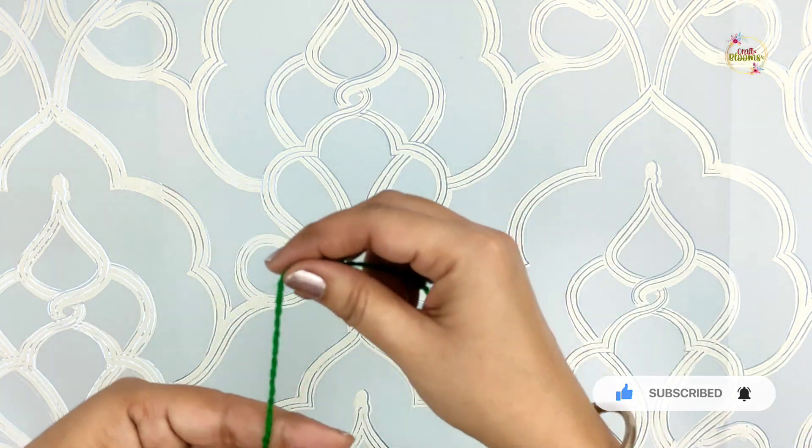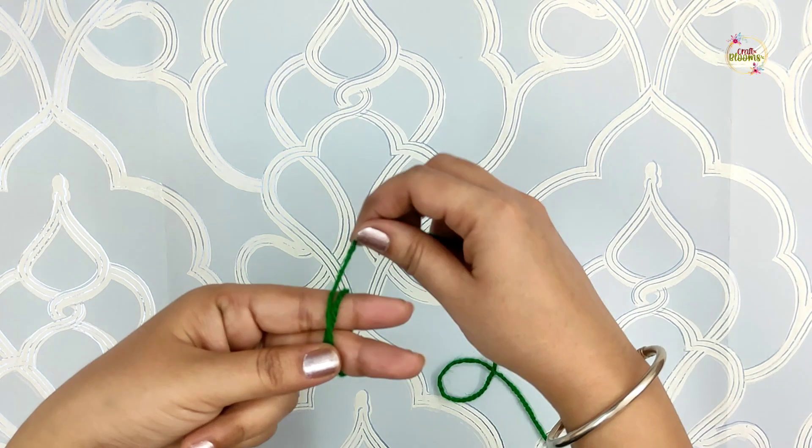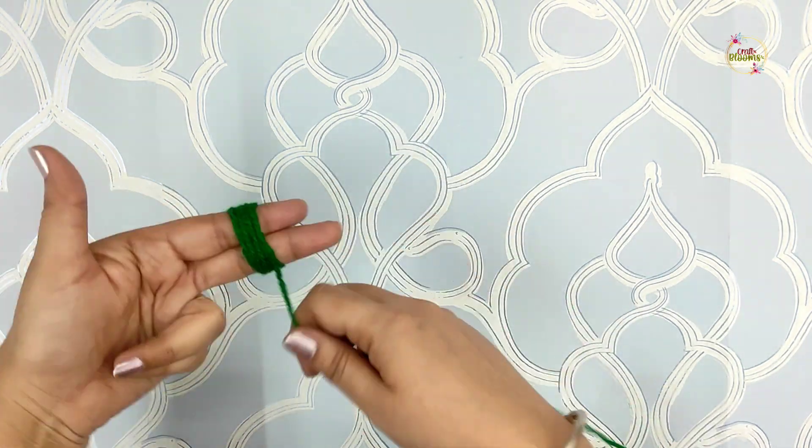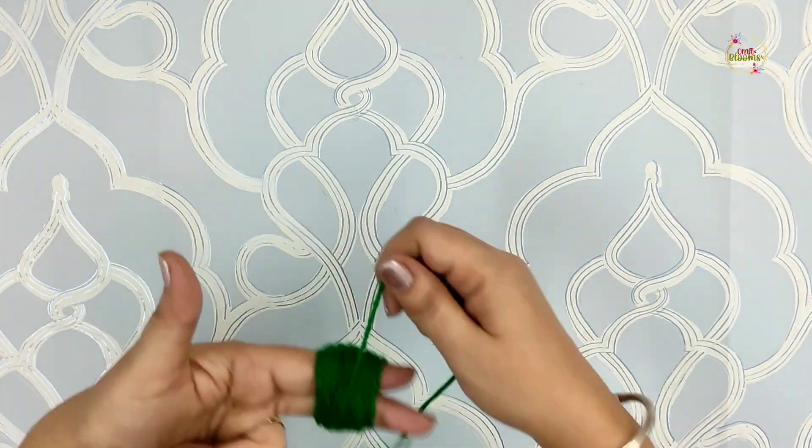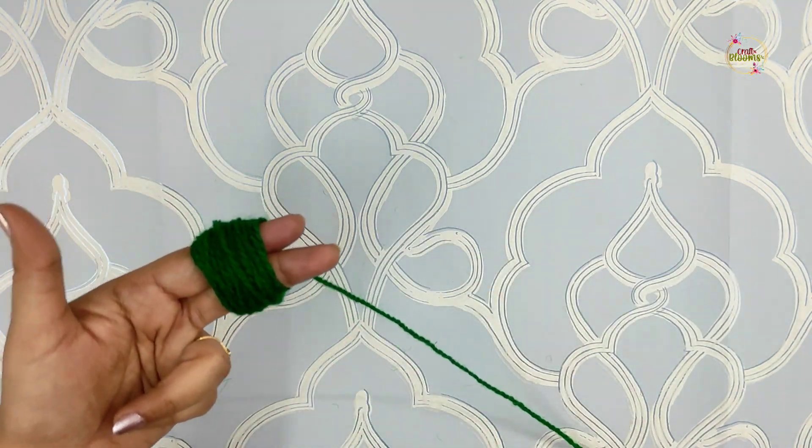I am wrapping 50 times here, so you can do more or less depending on how full you want your pom-pom.